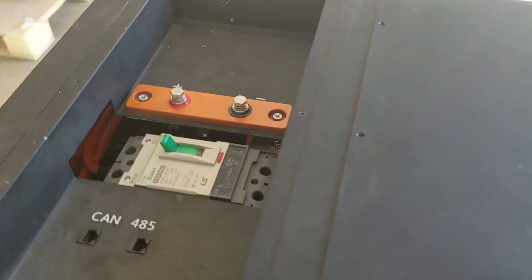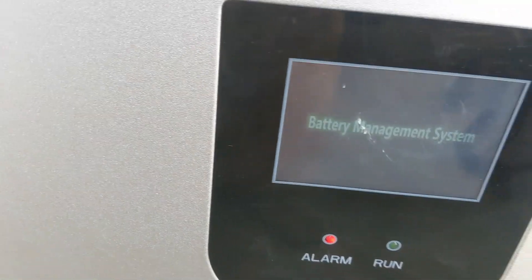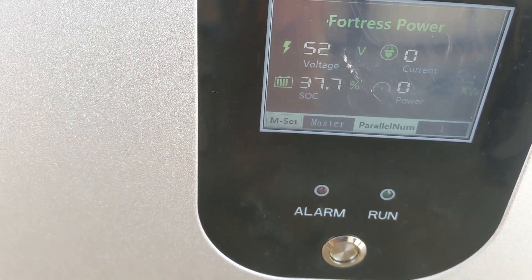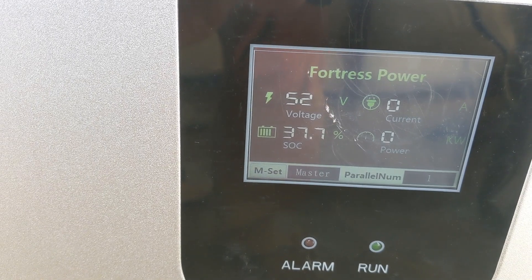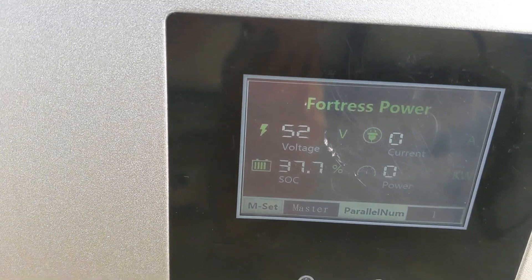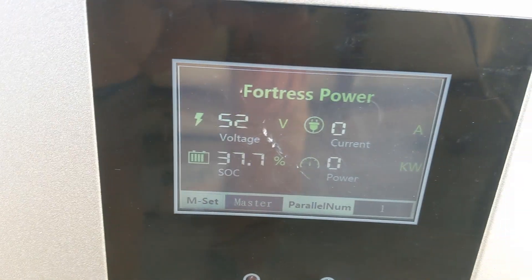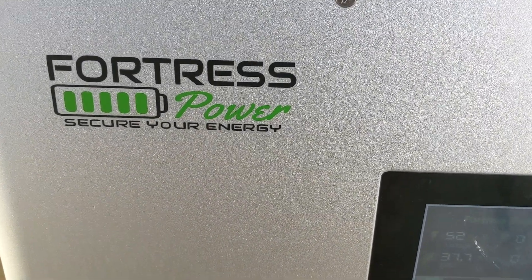The master breaker is on. I already checked the voltage — it's at about 46 volts right now. I'm going to turn on the BMS — battery management system — and it's going through its checks. 52 volts it says, at a 37.7% state of charge. Awesome — this is like Christmas!